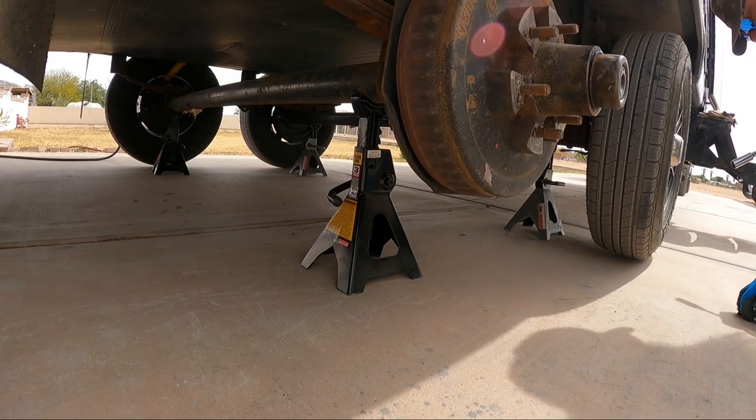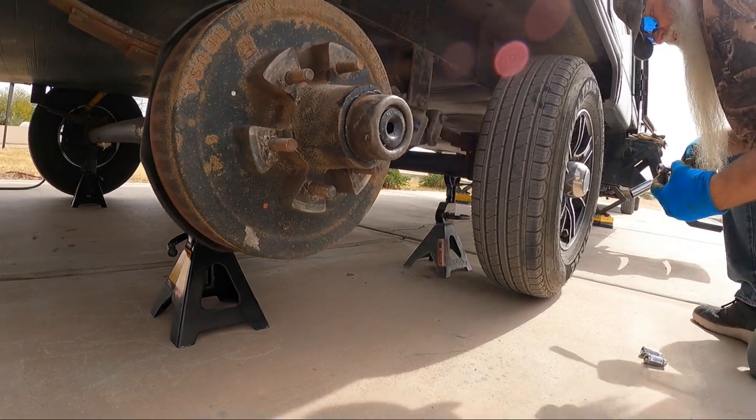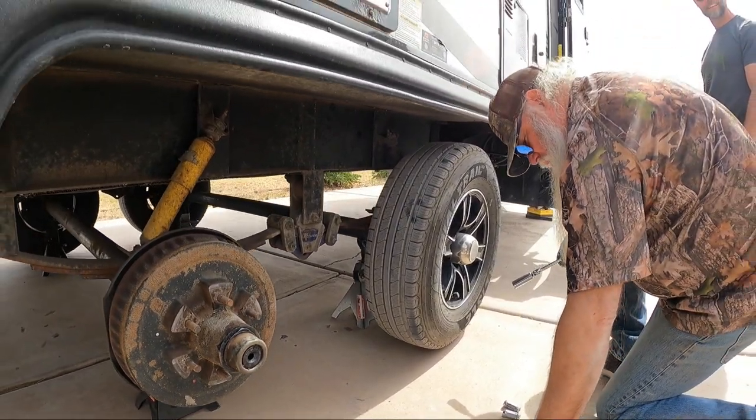We learned one thing already: we jacked up the trailer under the axles closest to the wheels. This method is okay as long as you're close to the U-bolts. We would have preferred to jack under the frame, but we didn't have the appropriate materials to do it safely.